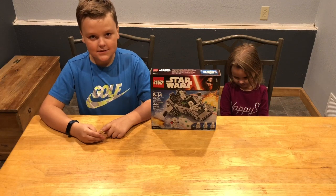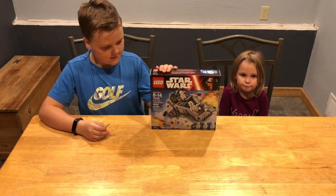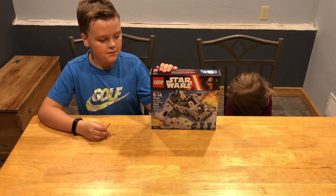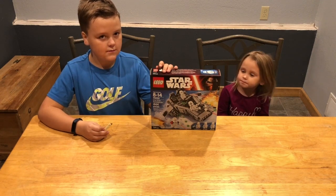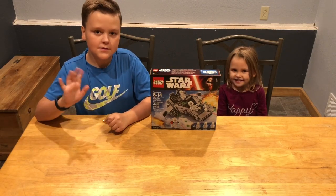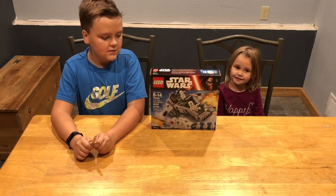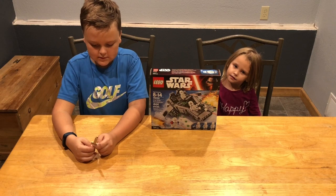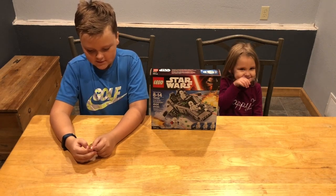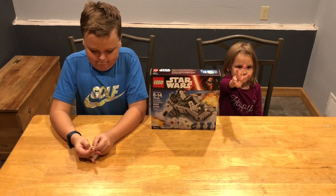Tonight we are going to build a Star Wars set — set 75100 — there are 444 pieces. It's the First Order Snowspeeder. I have Brecken here; Brecken is 9, so he falls right into that 8-to-14 age range, and he turns 10 tomorrow, so happy birthday Brecken! We also have Acacia, who is 3 going on 4.